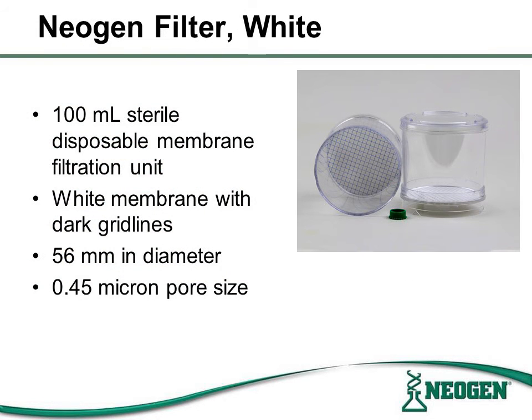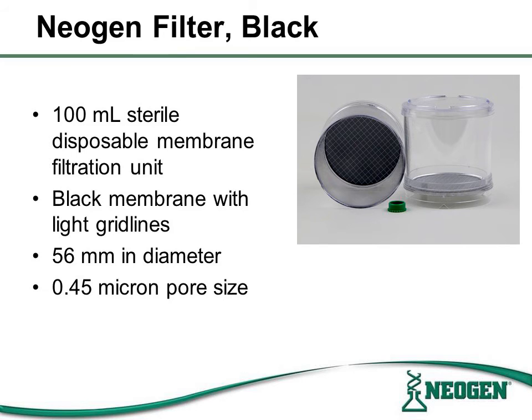Depending on the target organism, either a white or black filter may be used. It is recommended to use whichever gives the best contrast with the target organism. The Neogen white filter is a 100 milliliter sterile disposable membrane unit; it is white in color with dark grid lines, 56 millimeters in diameter, and has a 0.45 micron pore size. The Neogen black filter is also a 100 milliliter sterile disposable membrane unit; it is black in color with light grid lines, 56 millimeters in diameter, and has a 0.45 micron pore size.